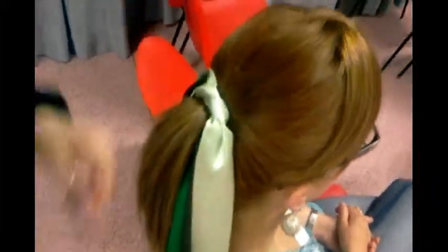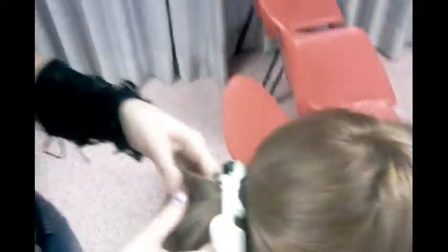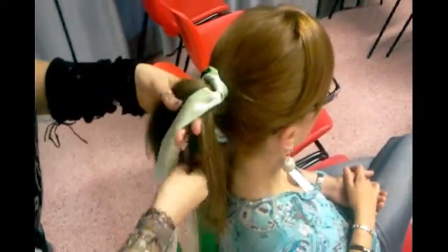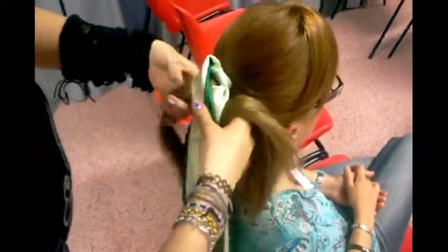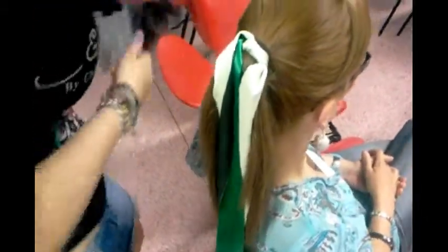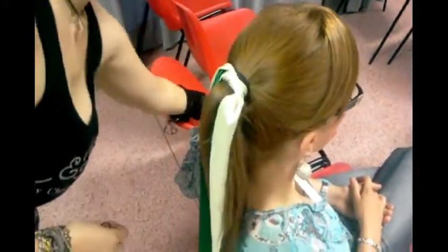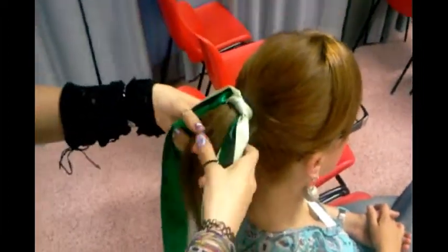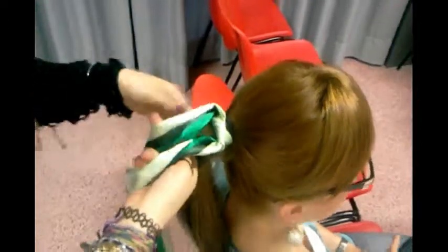What are you doing now? Now I split the hair into parts and I'm doing a plait. Are you using any products? In this part no, at the end — a lot of hairspray.